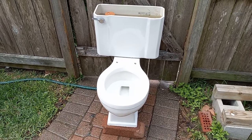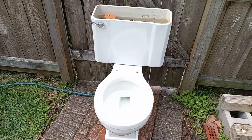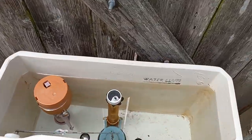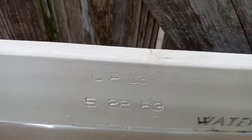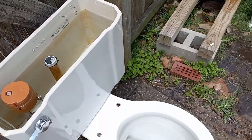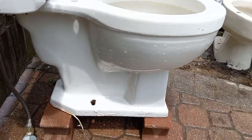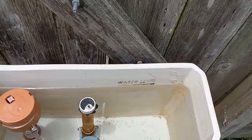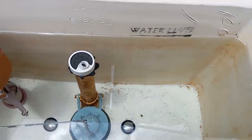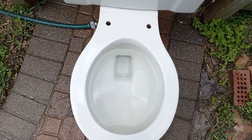Here are the tests on my 1963 Chicago Potteries toilet. I have it set to the water level in the tank and I have it using a generic flapper. So let's give it a flush and see how it does.